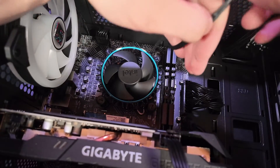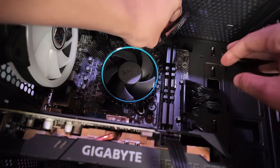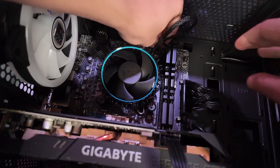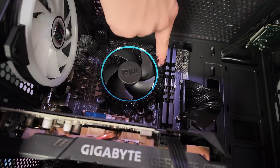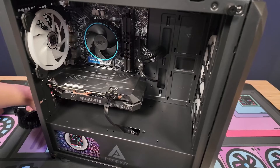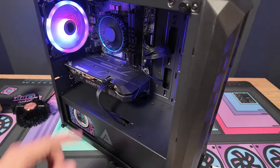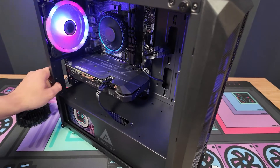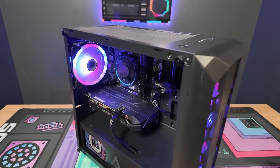Once installed, take the CPU cable and plug it into the fan header, which is usually right here on the top right. Sometimes I like to hide the cables — tuck them in between the RAM and the cooler — and we should be good to go. Plug it in and make sure it works. Looks like it's spinning — perfect! We have successfully installed an Intel CPU fan.